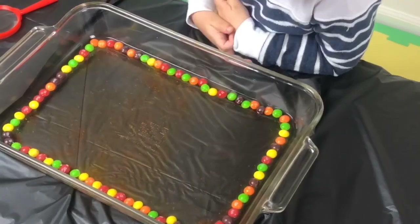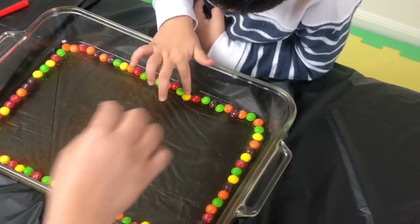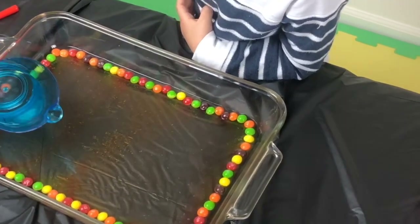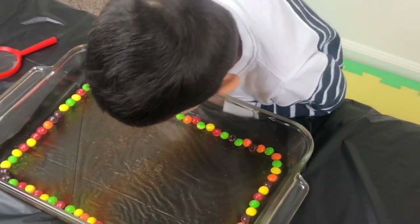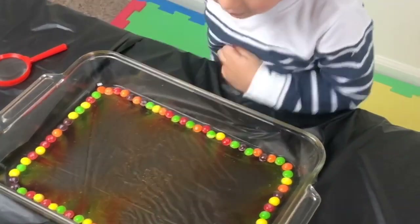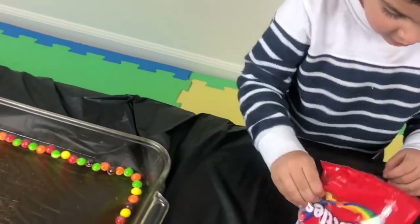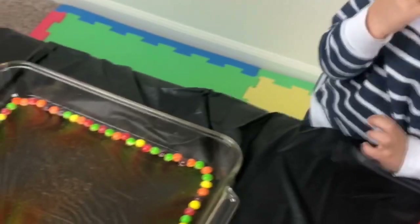Rainbow. Watch them. There's water coming off on some of them. There it goes. Whoa! See them? Look at it. I see purple. Blue. See the rainbow coming?